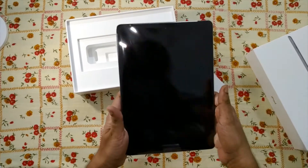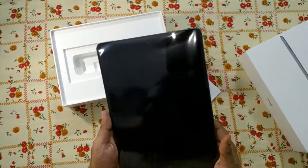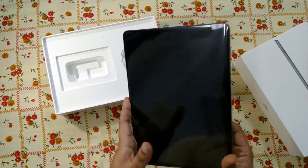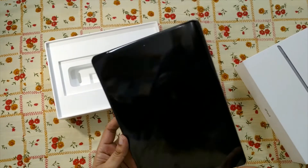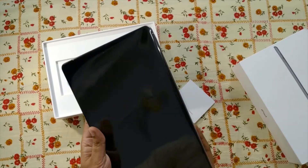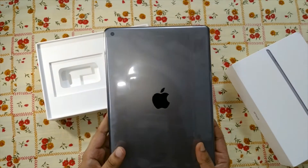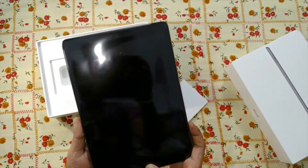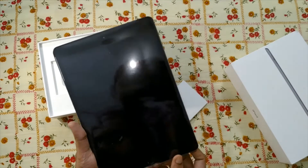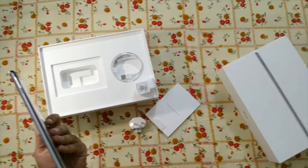It has an A10 Fusion chip that blends power and efficiency, so multiple apps can be run side by side and gaming can be done wirelessly. This is the tablet — it's a very nice Apple iPad. As a security feature, you can see there is a Touch ID biometric fingerprint reader. Now I'm going to remove this plastic cover.